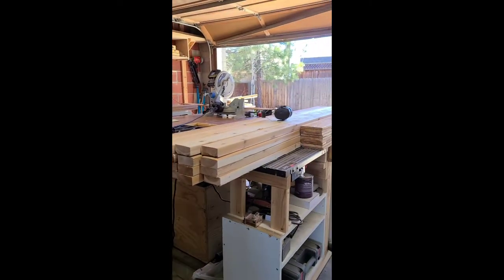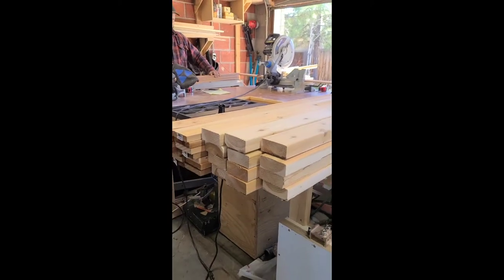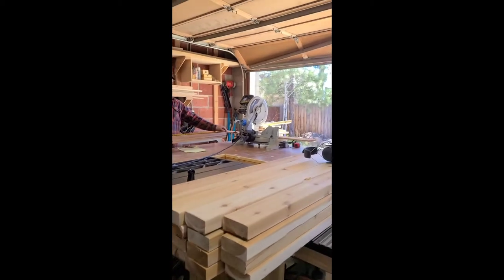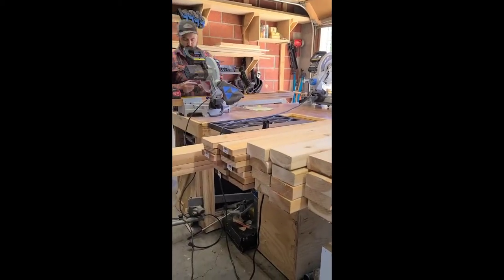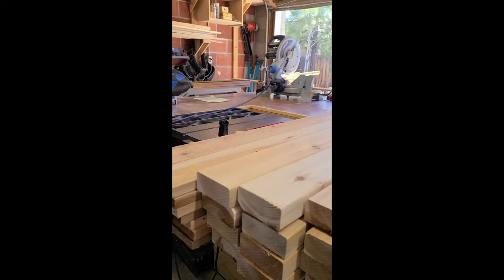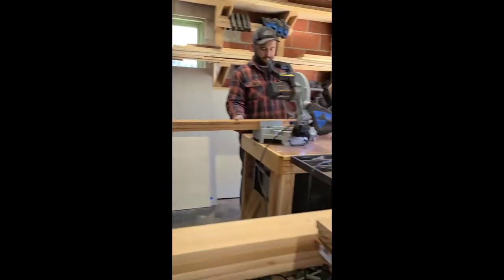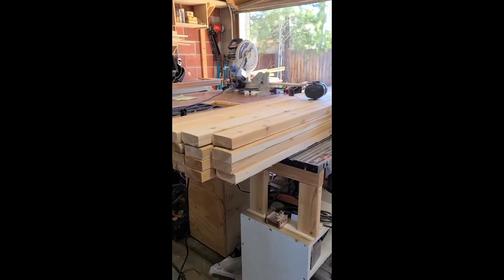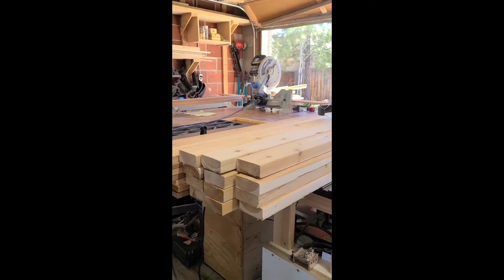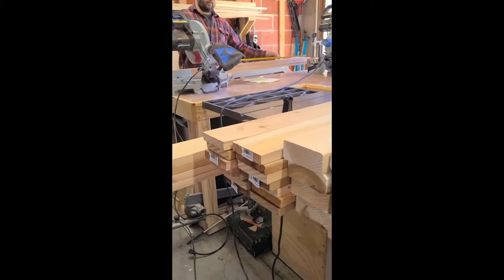We are working on a new project this week. We're taking a little break from our living room. Now that the weather is nice, we're working on a fun outdoor project. We are teaming up with Kreg and using their new pocket hole jig 720, and we are building a firewood storage rack to put outside by our shed to hold the firewood for our fire pit, which we installed last fall.